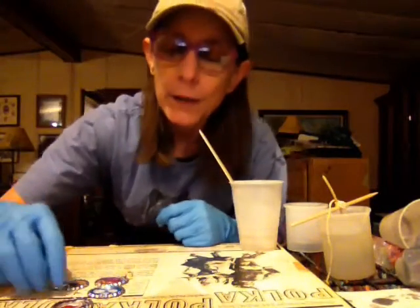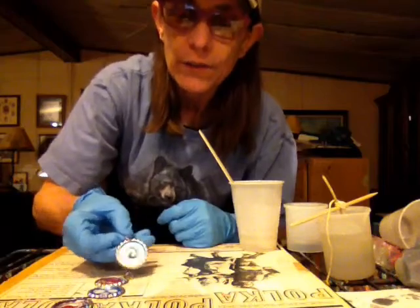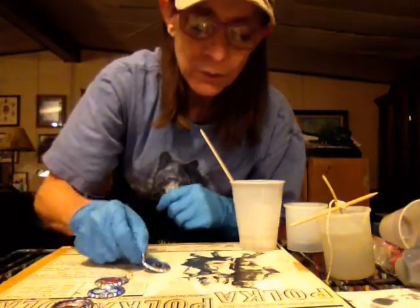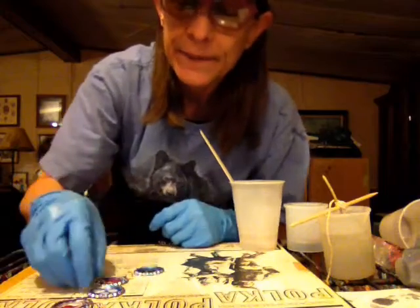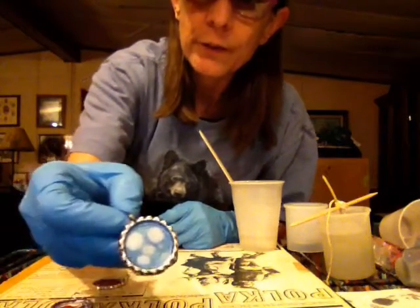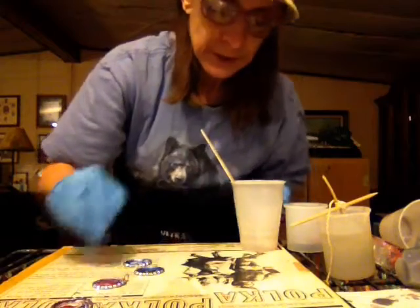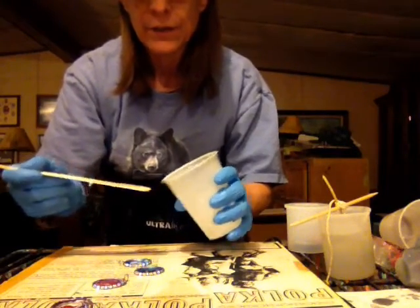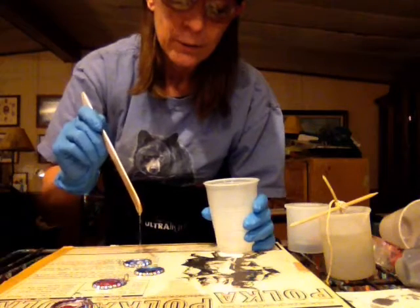Hello, coming back at you. Going to resin these pendants. Cher Bear was asking me if I was going to put resin in them, and yes I am. So far this is my favorite one — it's just got a little bit of milky white on the metallic sapphire. I've never done this before, just making this up.